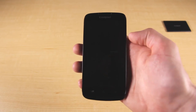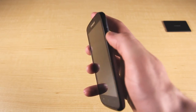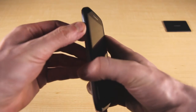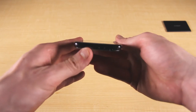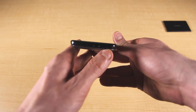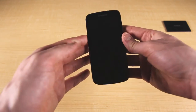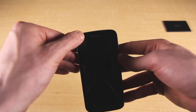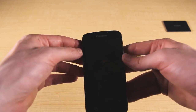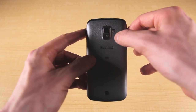Now we'll look at the physical features of the device. On the right side is a power button. On the left side is the volume rocker up and down. The bottom includes an auxiliary port or headphone jack alongside a micro USB charging port. There is nothing on the top. On the front is a VGA camera, while the back includes a 5 megapixel camera with a flash just next to it.